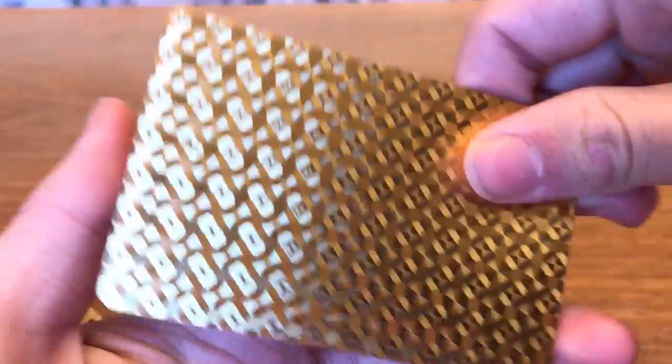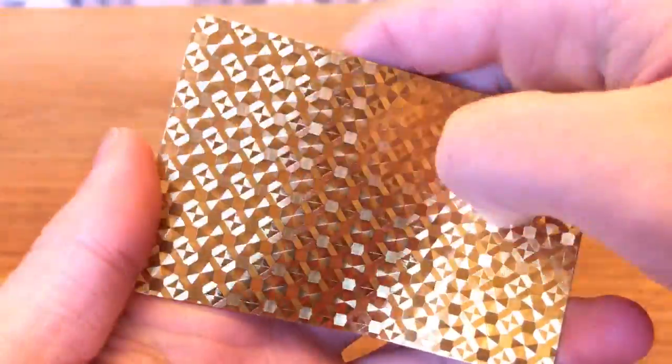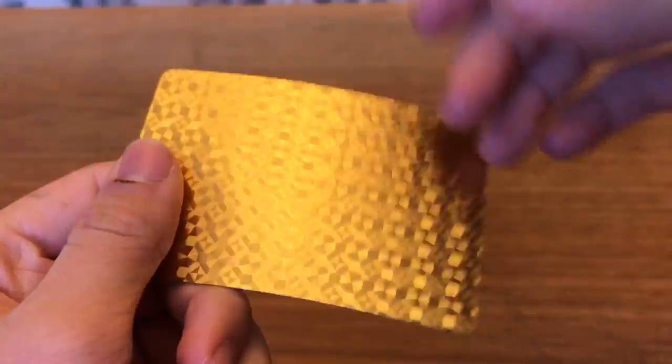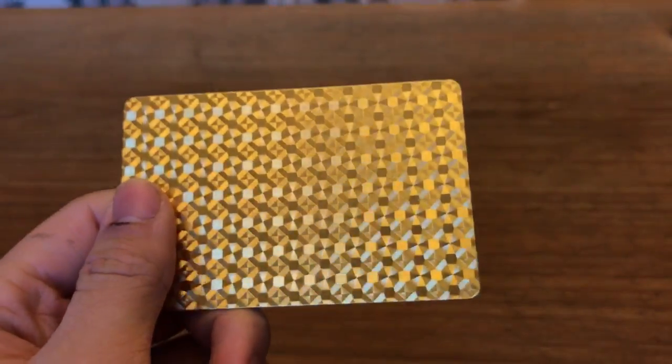You can see the back of all the cards has this interesting pattern on it. Whoa, do you see that? That's really tripping up the camera. It's interesting. We're gonna set that aside for now.